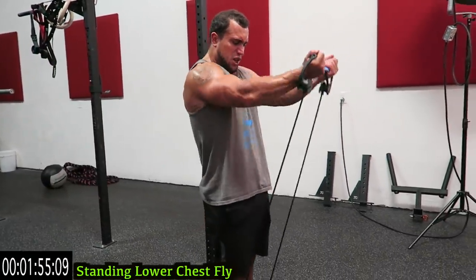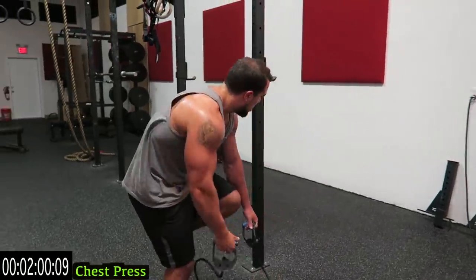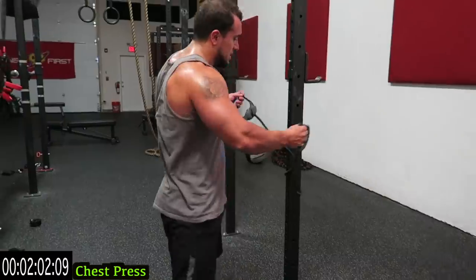Come on guys, let's push it — three, two, one. Wrap the resistance band around something.